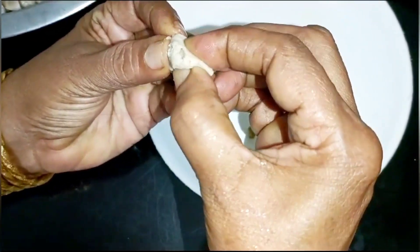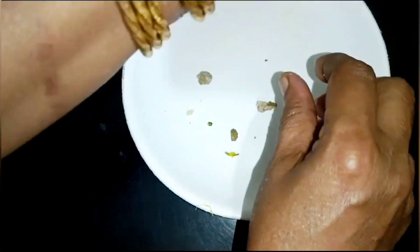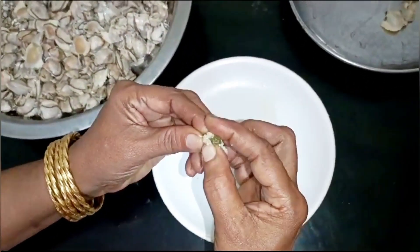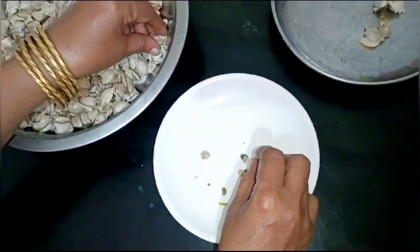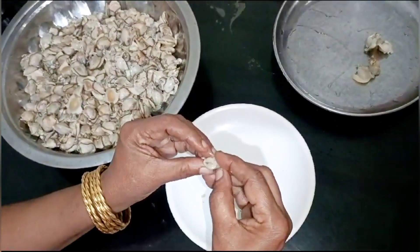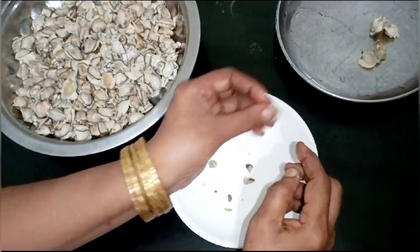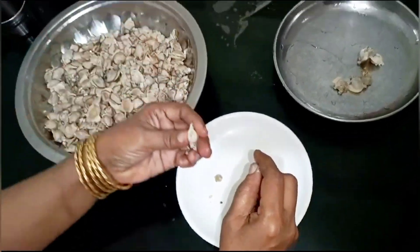We start to fry it a little bit at a time. We have to fry it and we are not going to fry it all at once. We will have a chance to do this with a wire.